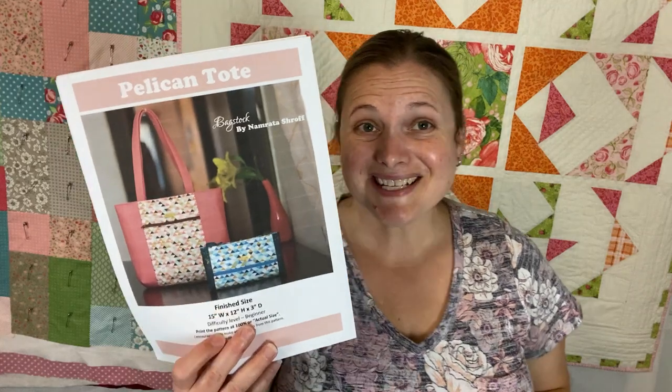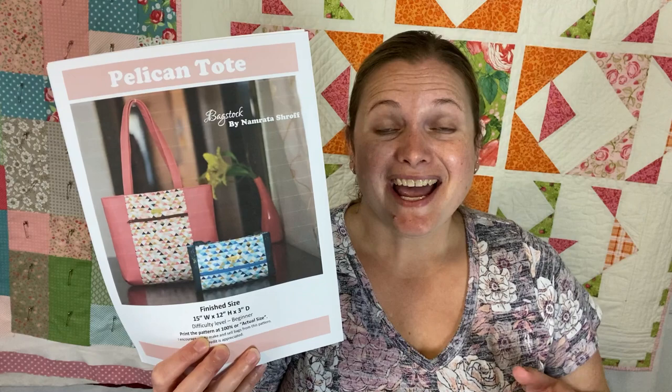Hi you guys! Come make the Pelican Tote with me. It looks like such a cute bag and the best thing of all is this pattern is free on bagstock.com, so check the description for a link to this cute pattern. Let's get to making it!